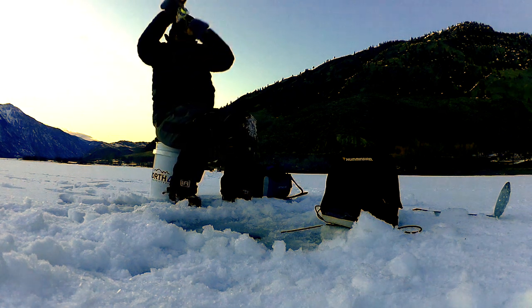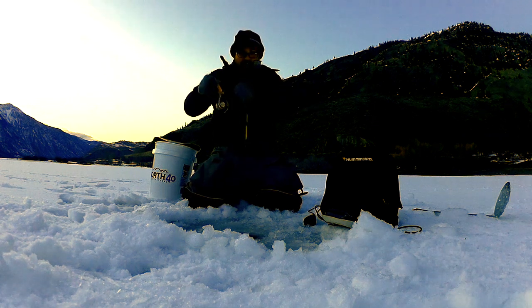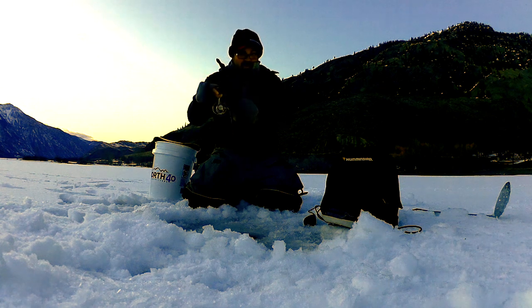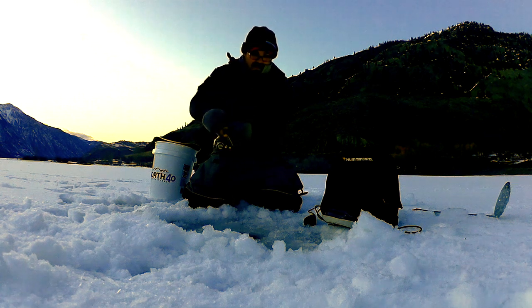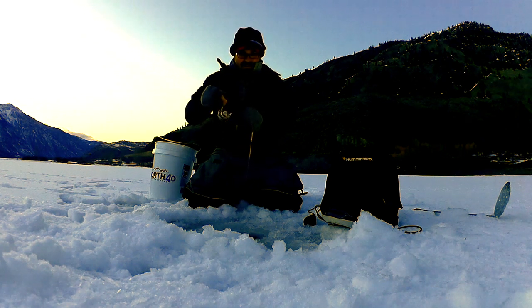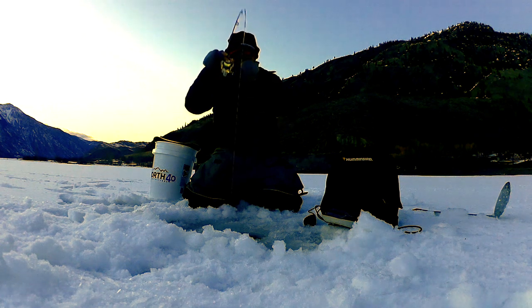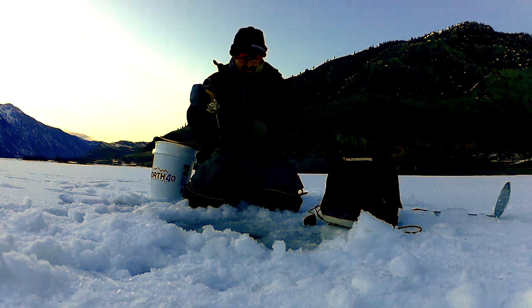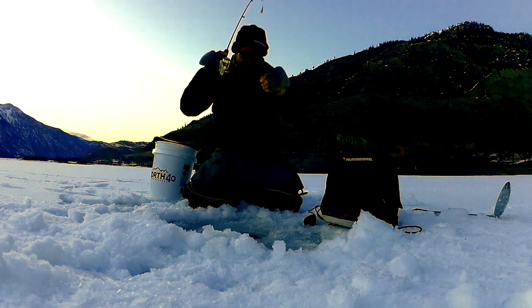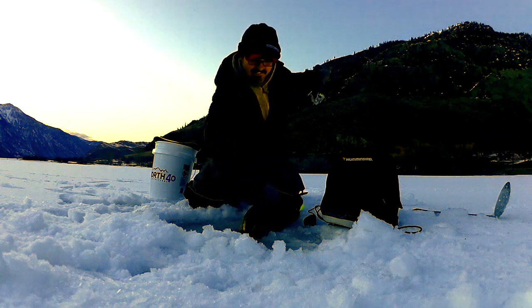There we go. Finally. Nice. I've got a little drag. Get it turned. There we go. That's a good burbot right there.